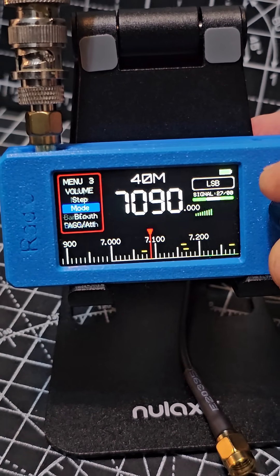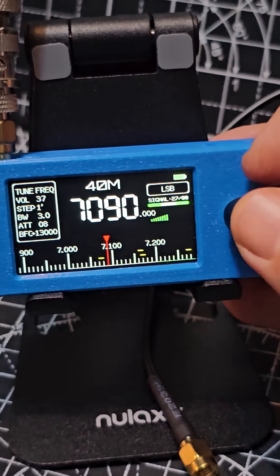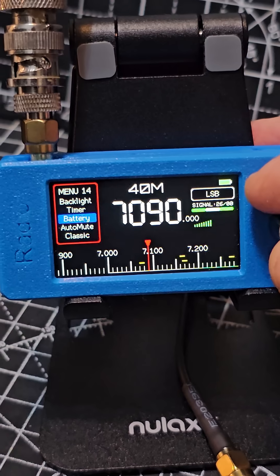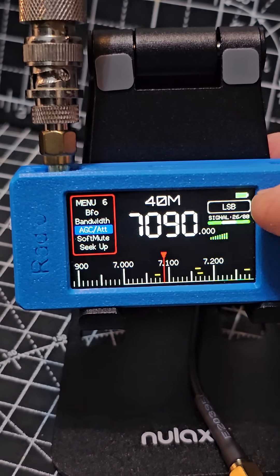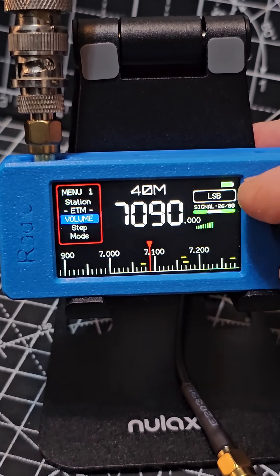We're on lower sideband, and so on. These are fantastic and the amount of bands this covers — you've got step, tune, search, battery, backlight up and down, scan, fine tune, BFO — amazing.